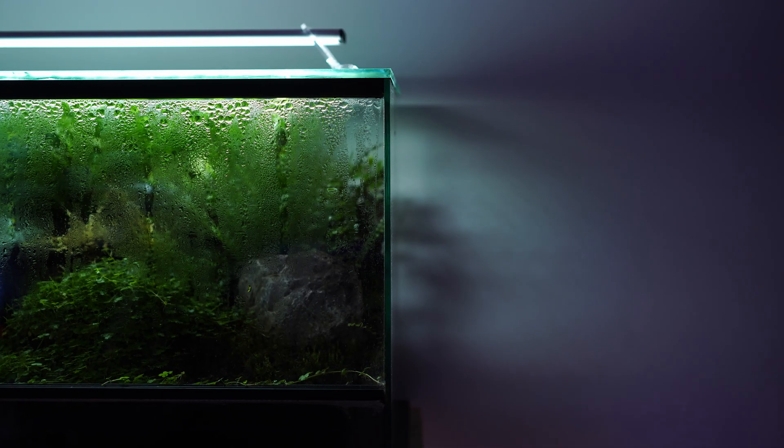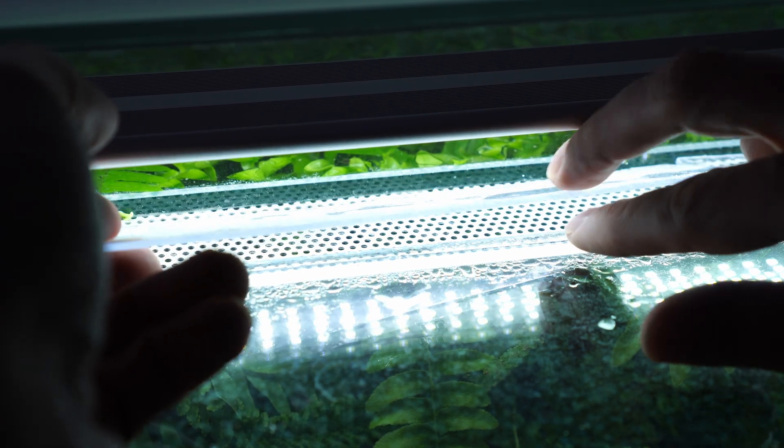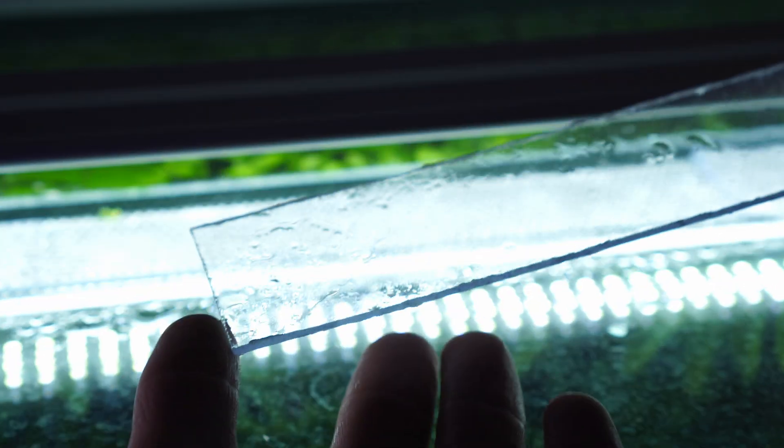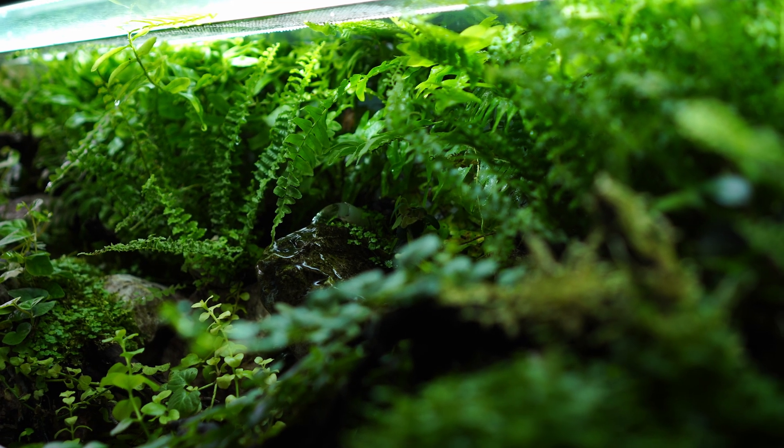If you're going to do this for a paludarium, it's probably better to set it up as a pull configuration — sucking air out rather than pushing air in. This does depend a little bit on your circumstances, so definitely experiment with it.